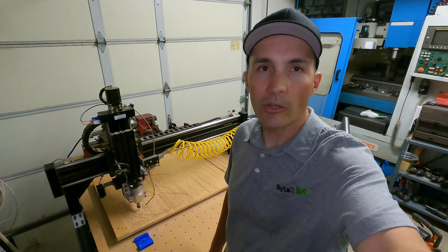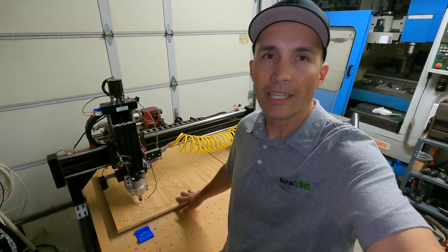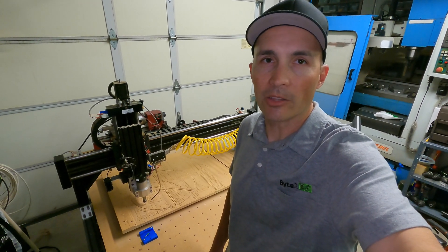Hey everyone! In today's video, I'm going to be making a replacement spoil board for my CNC router. It's hopefully going to be more accurate and not too expensive. I'm also going to be making the clamps that clamp down the work pieces.